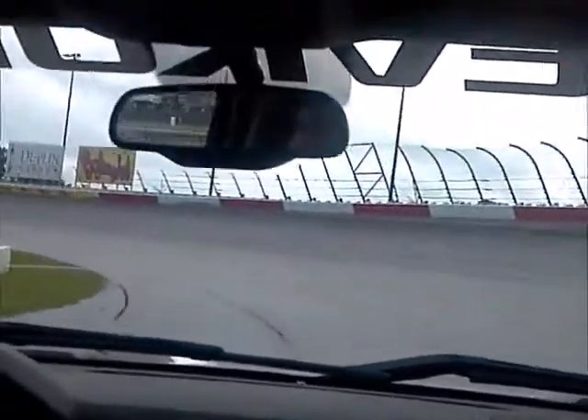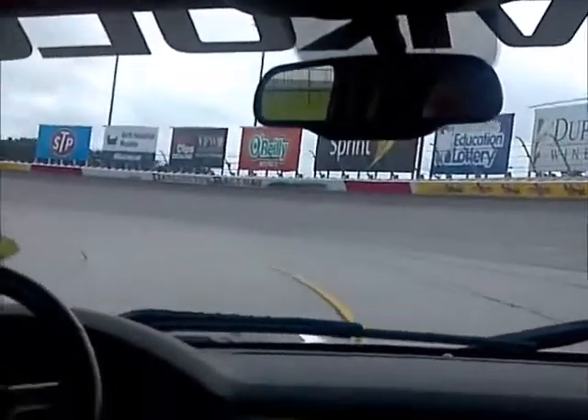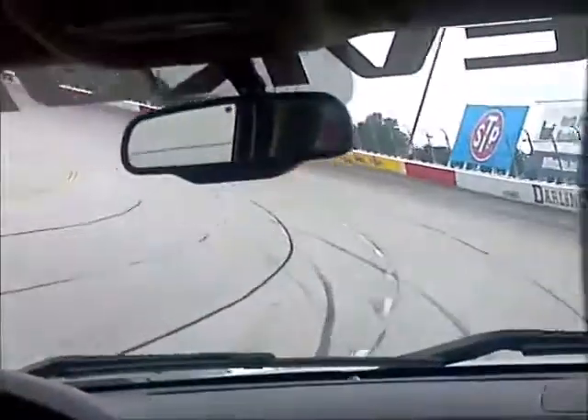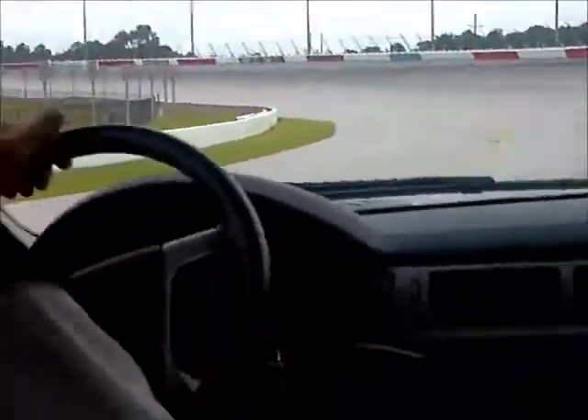You don't feel any marks or anything in the track until you hit that inch. You can feel it when they go up right here. You're only seeing and feeling the whole track.